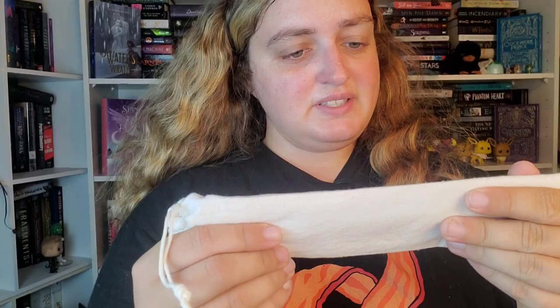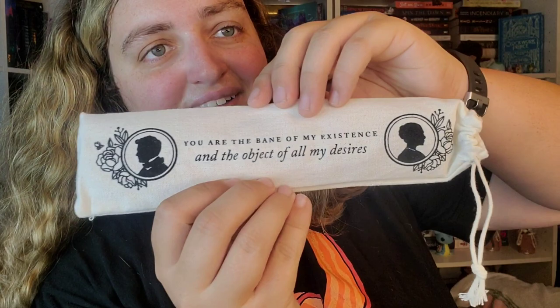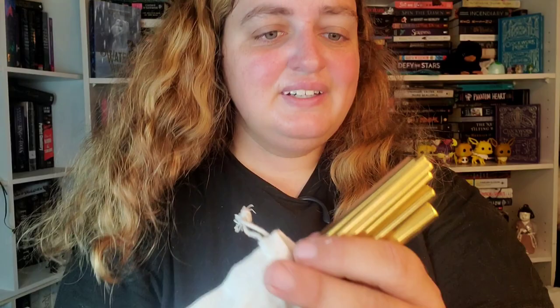Okay this looks like Bridgerton and it says 'you are the bane of my existence and the object of my desires.' I like the bag. And it has reusable straws — sweet, I've been needing some of these. Reusable straws in the shape of a heart. That's cool.